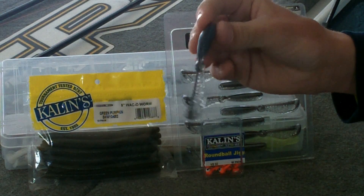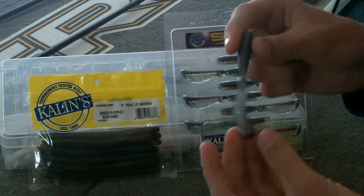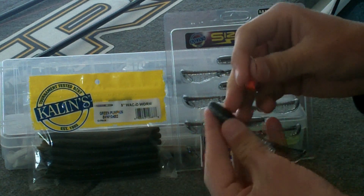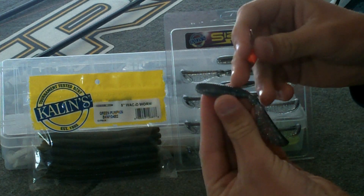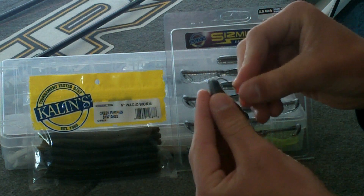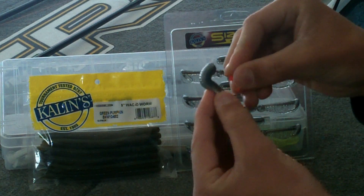I've got my 3.8 inch Kalen Seismant Grub here along with my quarter ounce Kalen's Jig Head. What you're going to want to do is identify the bottom of the bait, which is going to have the curvature on the bottom of the tail. You're going to want to put the hook point out the top of the bait about a half inch above the egg sack, depending on what size hook you're using. I'm going to follow the seam of the bait down so I make sure that I've got an even straight thread onto the hook. I'm just going to push it right down on there.